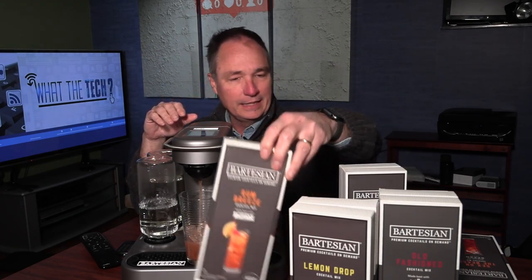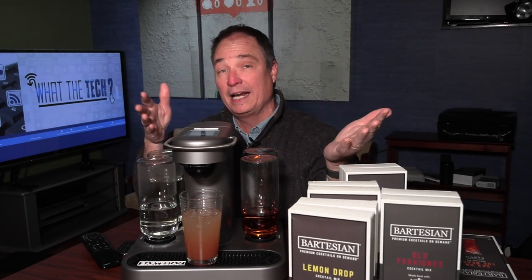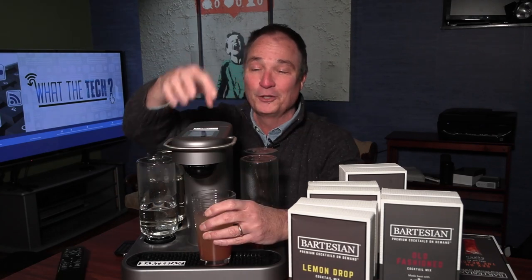My tasters and I have tried the Rum Breeze, the Cosmopolitan, the Old Fashioned, and the Lemon Drop. This is Sex on the Beach. Every drink we tried was very good — it tasted just like the cocktails you'd get at a bar with a mixologist. That Old Fashioned even had a little bit of a smoky taste to it. One of the good things about a machine like this is you don't need all the simple syrups, bitters, cranberry juice, and orange juice — all those different ingredients that have to be mixed precisely. All you have to do is put the pod in and select the strength of your drink. The drinks are very, very good.